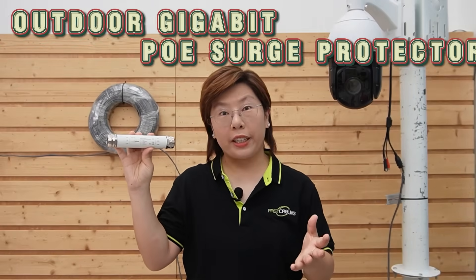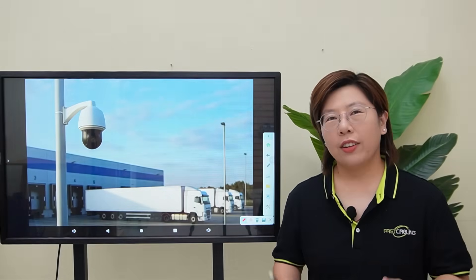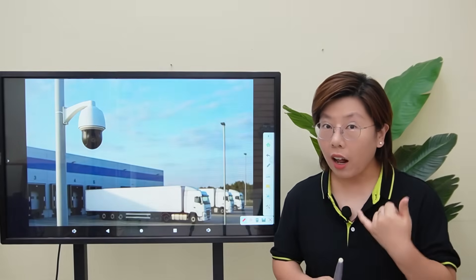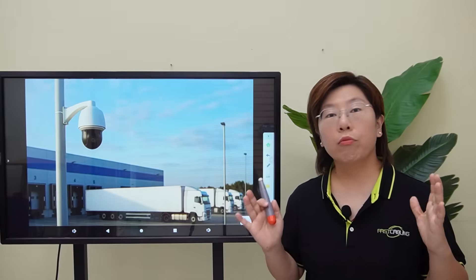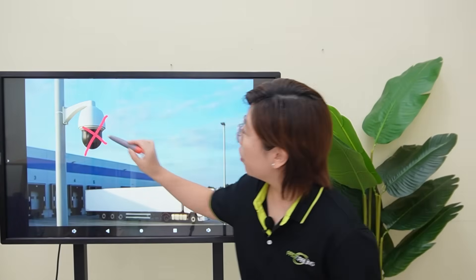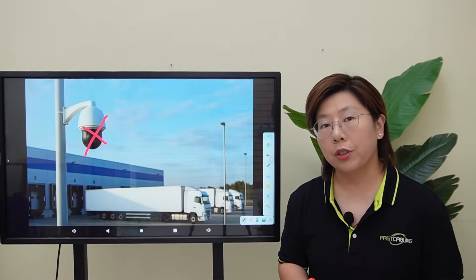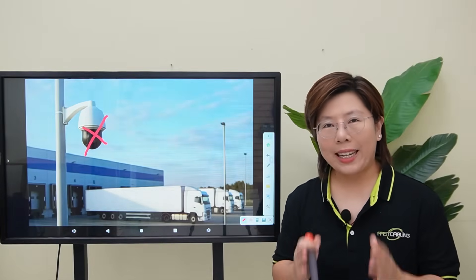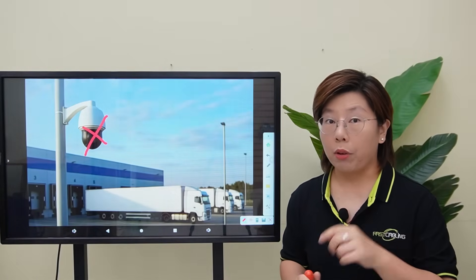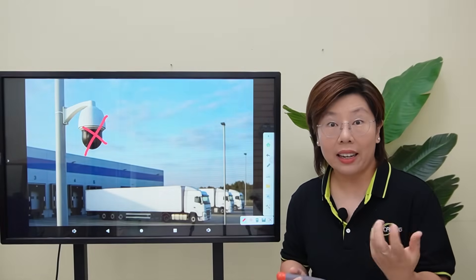What most of us try: replace the camera, run fresh cable, but none of it fixed the root cause. So this is the outdoor gigabit PoE surge protector. Hi tech enthusiasts, welcome back to Fast Cabling. Last month, one of our logistics clients called in a panic. A storm rolled through overnight, and by morning several pole-mounted cameras were dark — no live video feed, no recorded footage of the busiest shift. The crew assumed the camera had failed, but the cameras weren't the real problem. The problem was surge energy riding through the metal pole and ethernet line like an elevator.